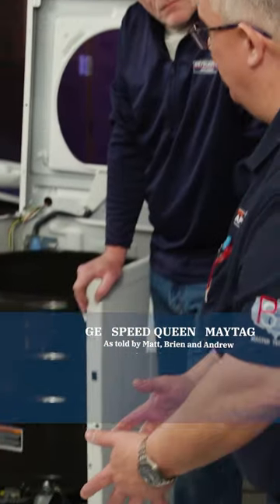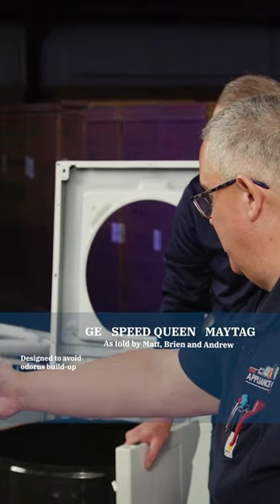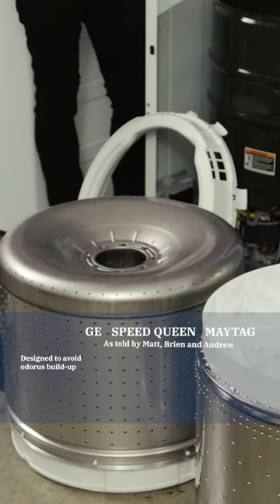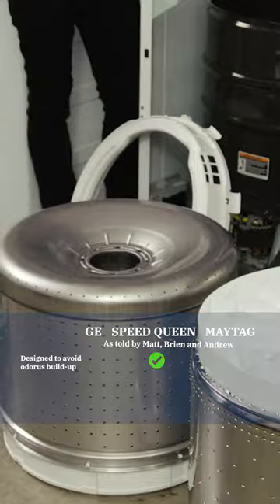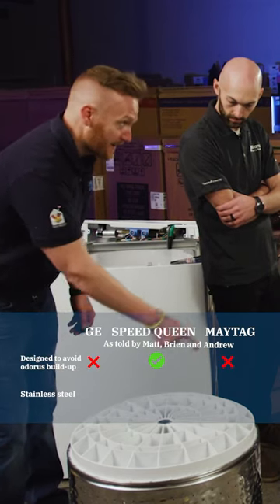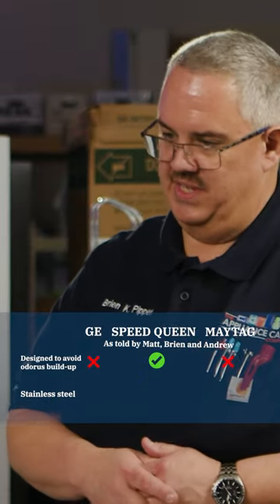Imagine the buildup of gunk that won't be able to clean itself out, caking up inside the bottom of this — and your GE — looking at the Speed Queen on a fully stainless steel tub. Where's the gunk going to build up on your machines once they start getting older and smellier? This is the exact reason why it does that. It won't stick to the porcelain or the real stainless steel tub.